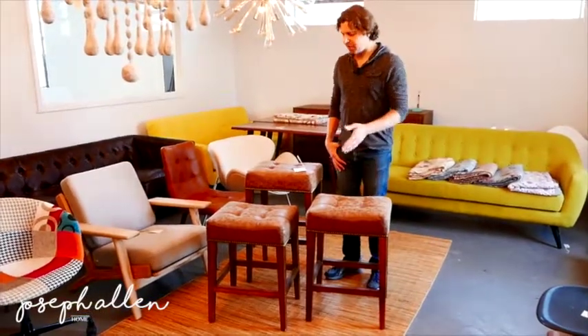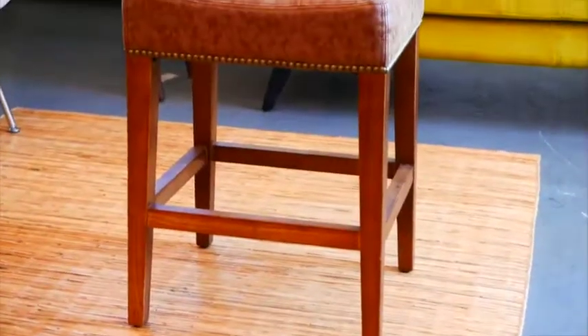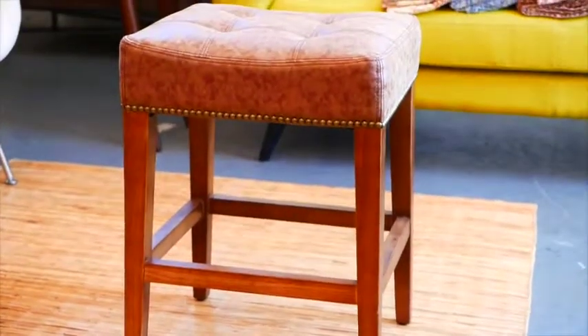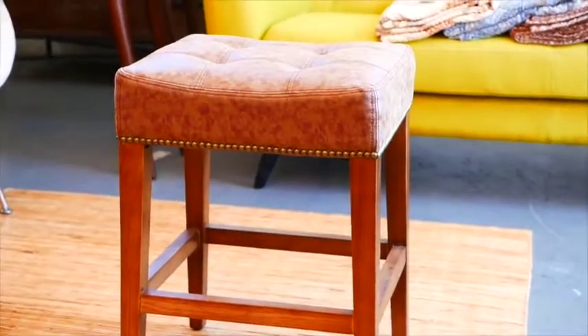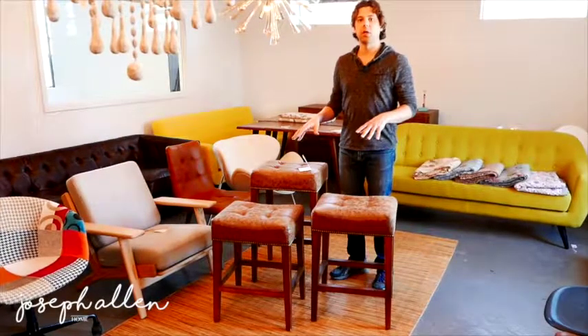Hi, this is Mark with Joseph Allen Home, and today I am standing in front of our Nashville stools. We've had these for a little while now and this is a new redesign that we're going to walk through — some of the new characteristics of the Nashville. We have them in three different colors. I'm standing in front of the brown family and this is a leather. We also have them in a black leather and a white leather.